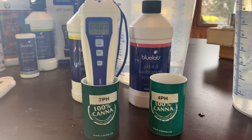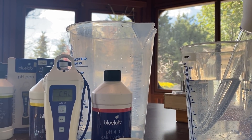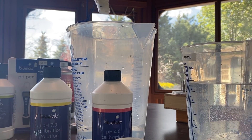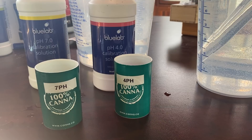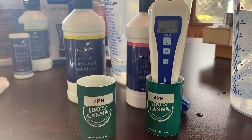When that's over, we're gonna go ahead and rinse off the tip of the pen with some tap water. Now we'll put it into the 4 pH solution — it may take a second before it gets down there.